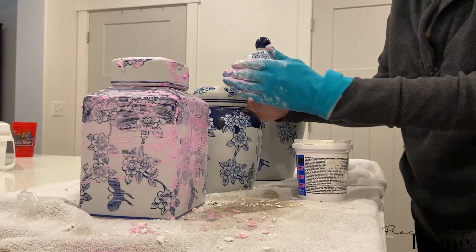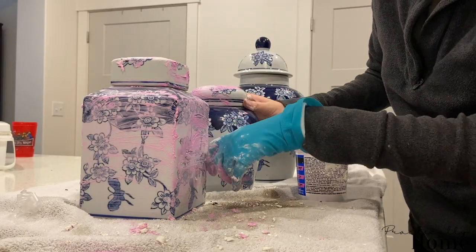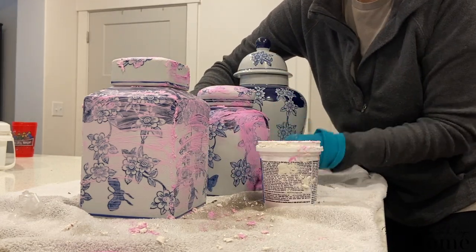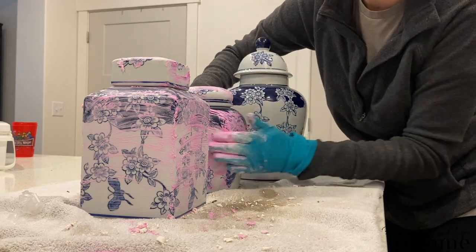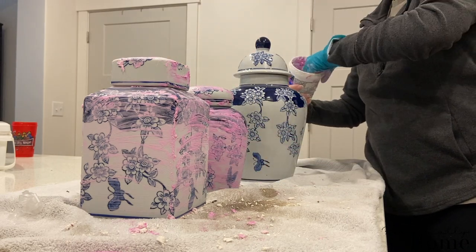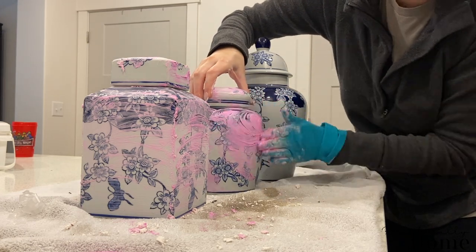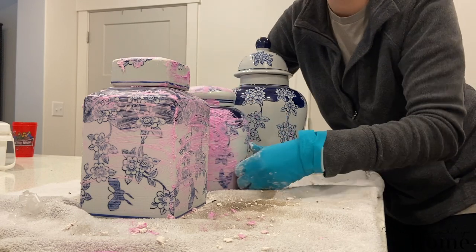I'm just going to apply a little bit of spackle all over each vase — I really want to try and cover up the blue. This is going to add a lot of texture underneath the paint when we go to paint them. I'm going to be applying the spackle in a couple of different directions. On the smaller pot I really wanted a lot of contrast and texture, so I'm going to go side to side and do some circular motions.